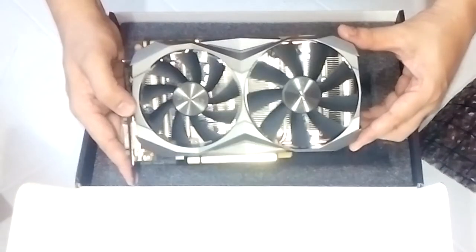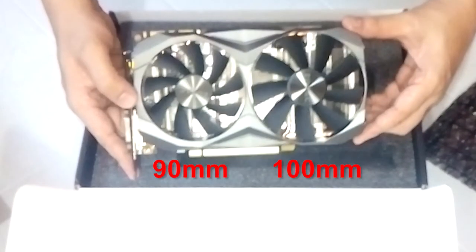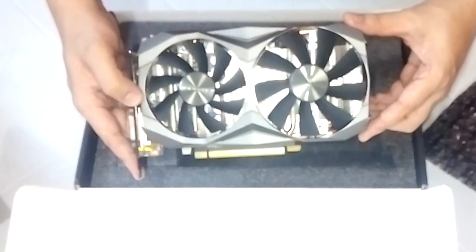The card features Zotac's Ice Storm cooling technology utilizing twin fans — one 90mm and one 100mm fan — paired with four copper heatpipes to effectively cool the card and its components.